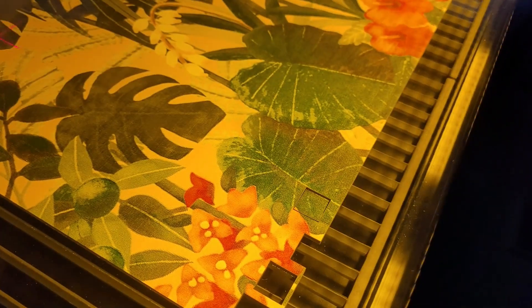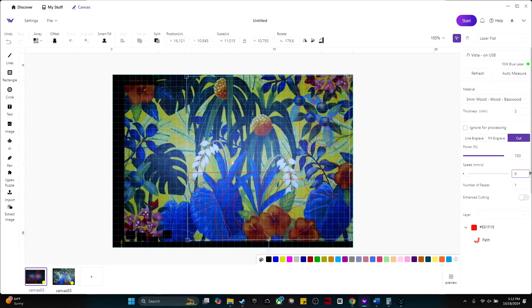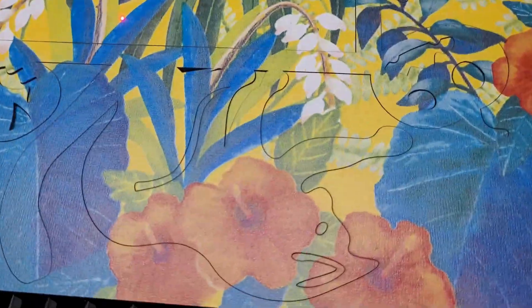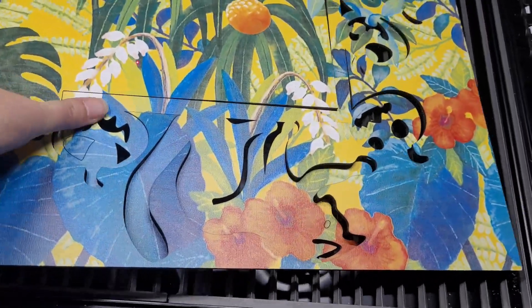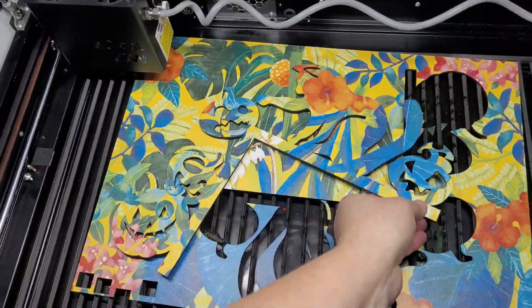I drew a small square in the software, bumped up the speed from 2 to 5, and left the power at 100%. The Vista cut it out just fine. Then I increased the speed to 7 — it did cut out the square but it was a little hard to pop out; the cuts weren't quite as clean and the wood felt more stuck than it should be. I decided to meet in the middle and cut the full cat out at a speed of 6. The software estimated 9 minutes and 34 seconds; it actually finished in 8 minutes and 50 seconds. The laser cut all the way through, though the cat was a little harder to pop out than at speed 2 — not a big deal, it just would have been easier with both hands.